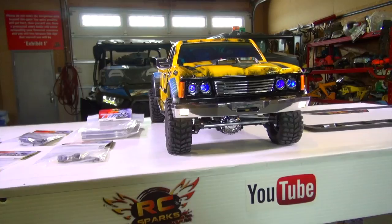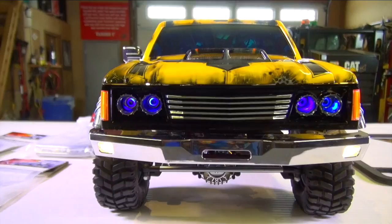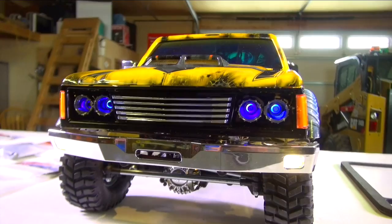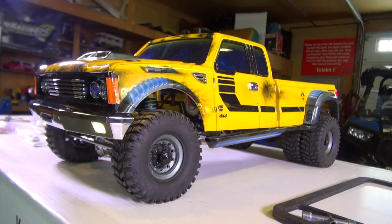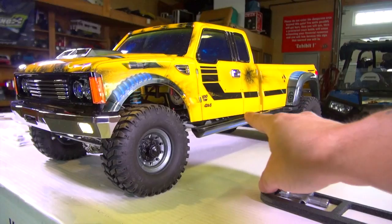There he is, guys. Thank you so much for being patient. For those that have been waiting, look at this. I've got the blue halo lights installed into the headlight area. The camera making them look a little bit odd, but I assure you they are straight and centered. This is my Cross RC PG4L one-tenth scale electric RC trail truck.